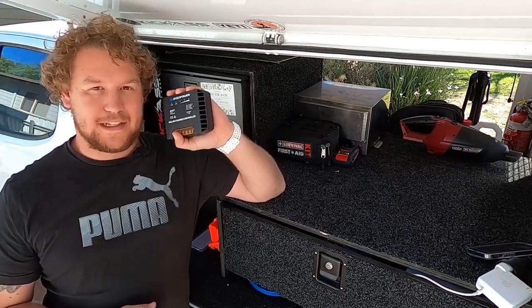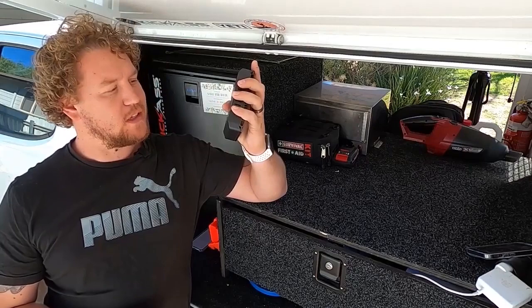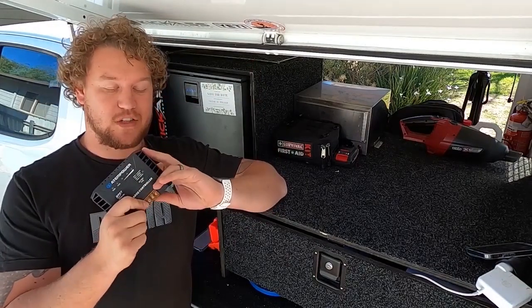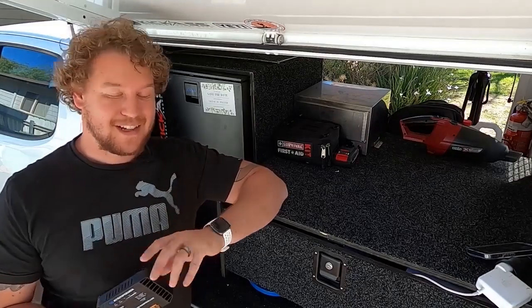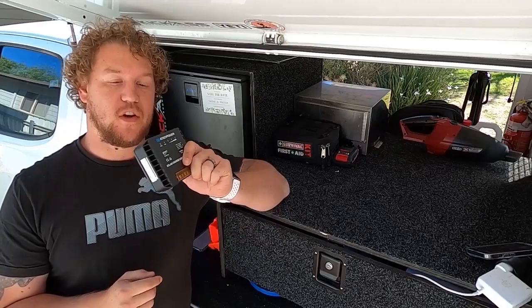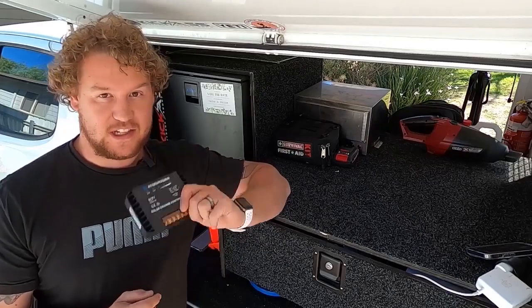Vic Off-Road asked me to do a little bit of testing and a review on this product and I was a little bit hesitant, to be quite honest with you. An MPPT Lithium Compatible Solar Charge Controller for under $100 — I thought it might not be the way to go. But I've been pleasantly surprised and I want to give you guys a little bit of a look at the features this thing has included in it.